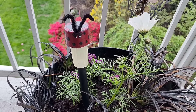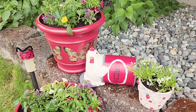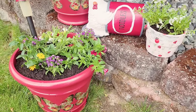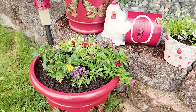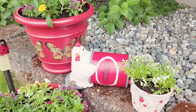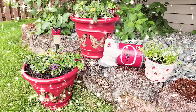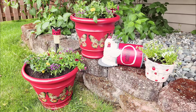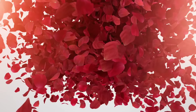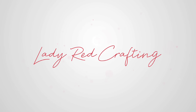Our cute little ladybug wants to remind you about the Thrift Flip Road Trip — please check the description box below and check out the whole entire playlist. And there you have it — these thrifted projects from the yard turned out amazing. I hope you enjoyed these crafts today as much as I did. If you're looking for fun and creative ideas, be sure to check out our next video. Don't forget to like, subscribe, and hit that notification bell so you never miss an update. Thank you for watching, and until next time — craft more, stress less.